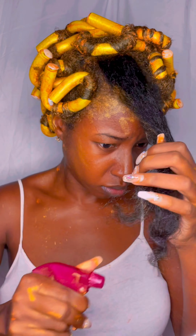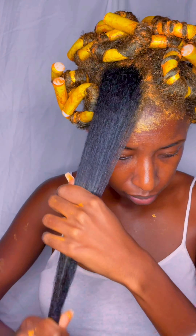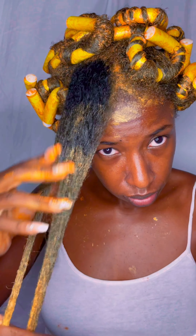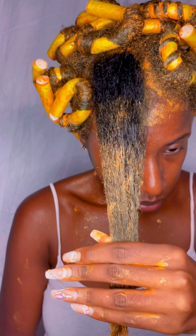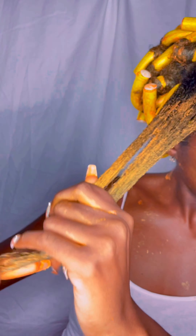I went back and ended up putting a red flexi rod in the front because I sleep on my right side and those giant rods were causing me so much pain. That's why I usually fake out and just do a twist out — twist outs are soft. You put them in a ponytail using the banding method and go about your business.